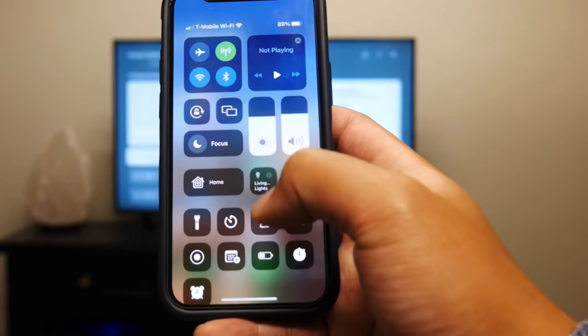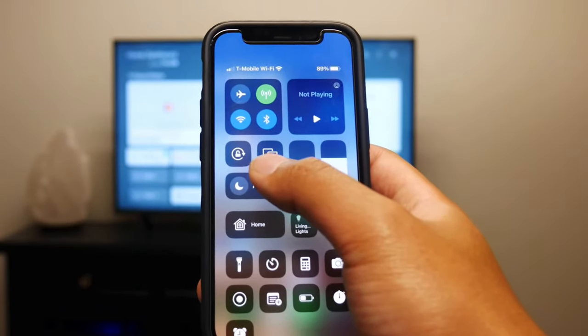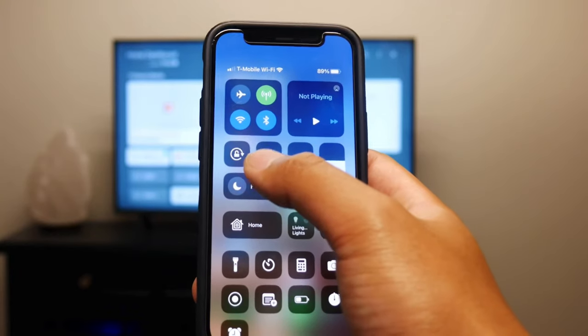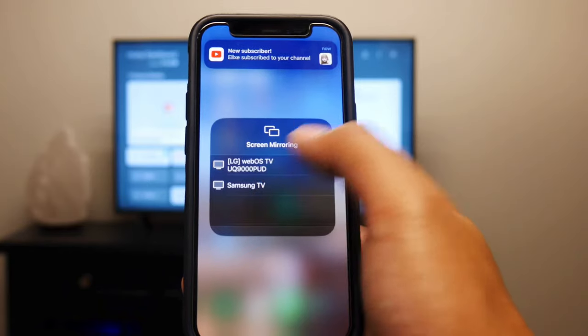After that, swipe down and since I'm in the right area to screen mirror, I'm gonna hit that icon right there — it looks like a window over another window. You should see your LG TV show up right there.